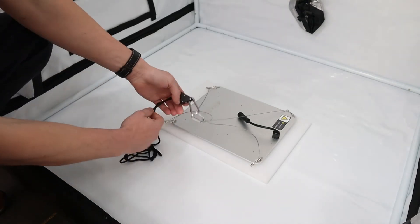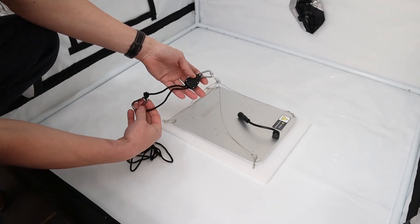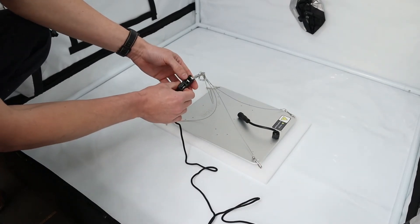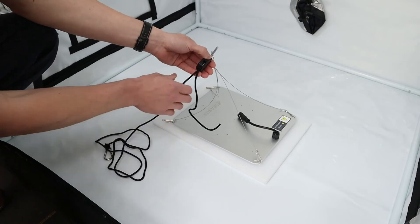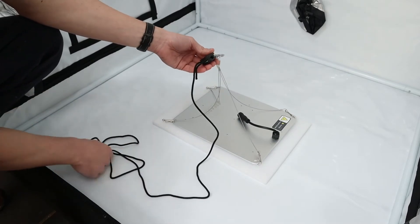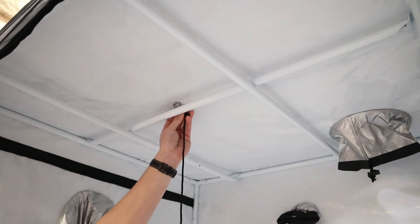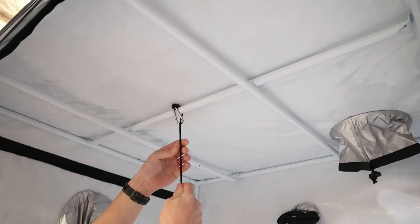Now that we've got the LED resting on the bottom of the tent — a bit of foam is nice to keep things protected — we're going to unravel this ratchet and hook it onto the top support pole. Make sure the string is not tangled. This ratchet has a release tab on the side — just push that and pull on the carabiner. Be careful not to pull it all the way through. Leave a little bit, tall enough to reach the top of the tent, then feed it over the top and clip it on.